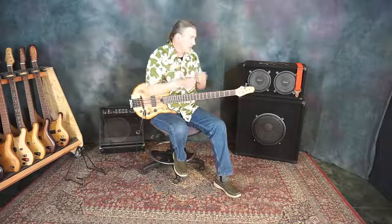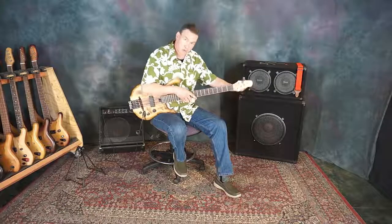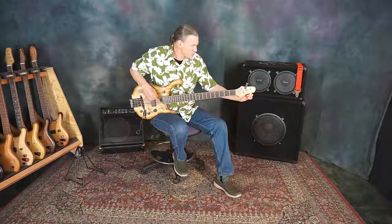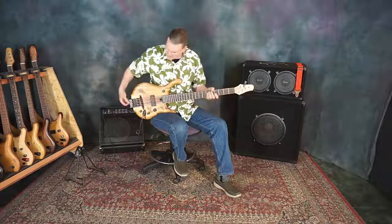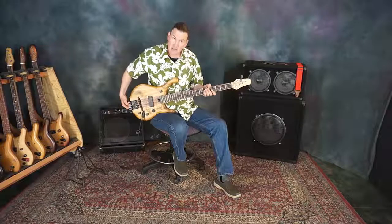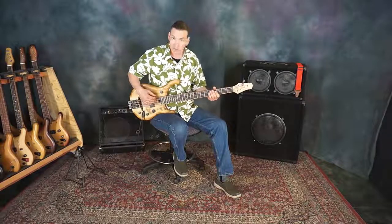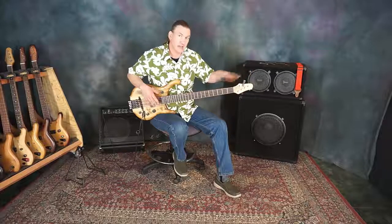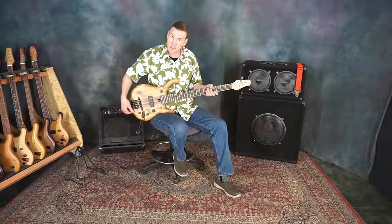The little drum tuning key is used to bring strings to pitch using the headstock friction stays. With the system, we bring the string close to pitch at the headstock and then finish our tuning down at the tailpiece. Once the string has been brought to pitch in this manner, you usually won't use the headstock friction stays again until you change strings. All of your tuning gets done down at the tailpiece.